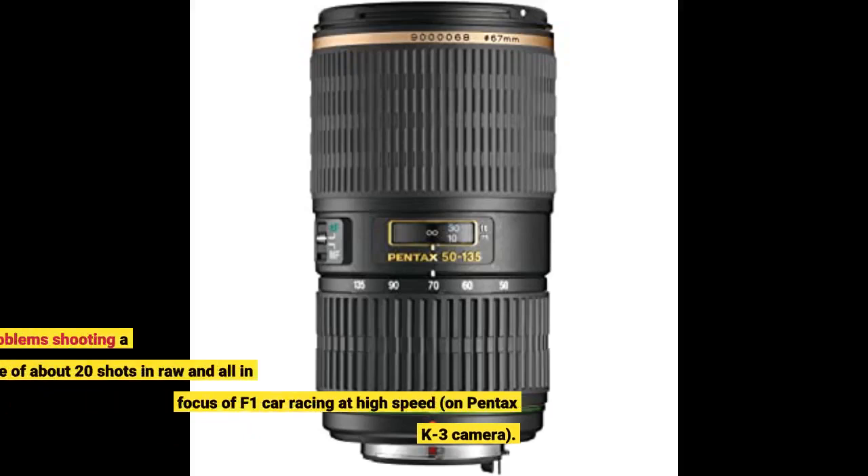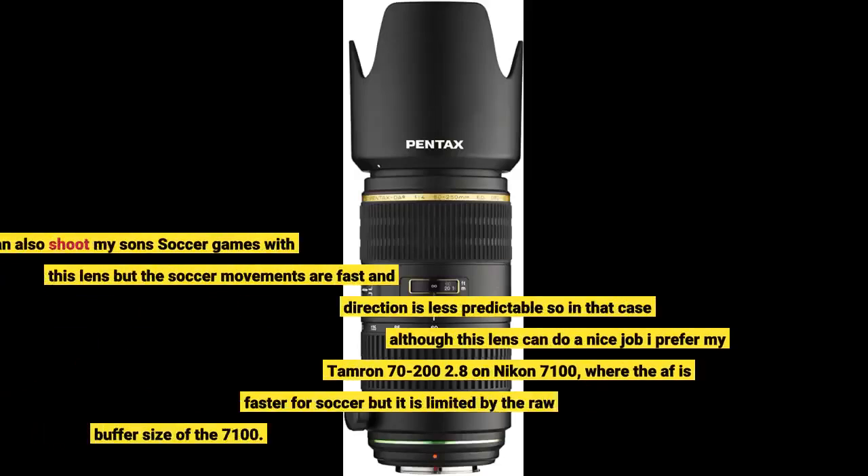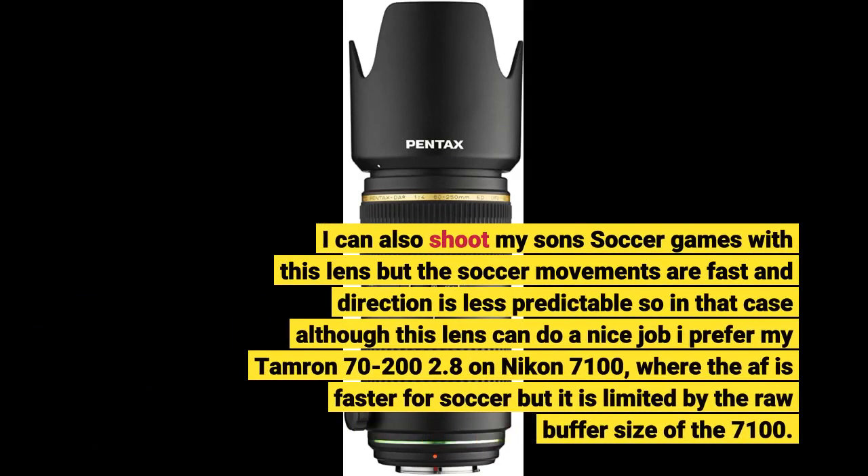I had no problem shooting a sequence of about 20 shots in RAW — all in focus — of an F1 car racing at high speed, on a Pentax K3 camera. I can also shoot my son's soccer games with this lens, but soccer movements are fast and direction is less predictable, so in that case I prefer my Tamron 70-200 on a Nikon D7100, where the AF is faster for soccer, though it is limited by the RAW buffer size.